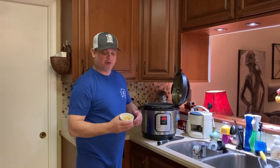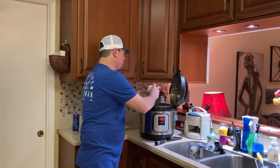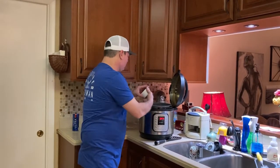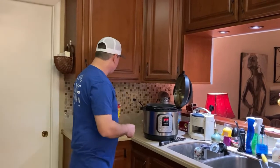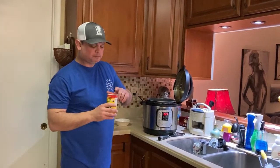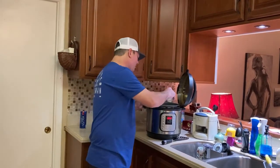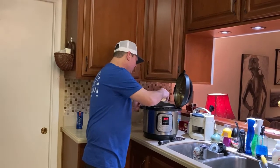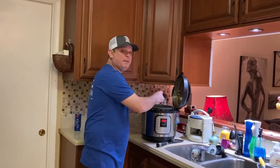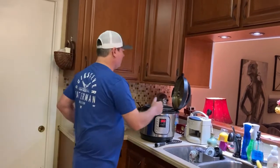I've got two tablespoons of minced garlic — that's the pre-made stuff, or you can chop your own. That's in there. And about a tablespoon — now this is optional, you can use other kinds of seasoning if you want — but we like to use down here a lot of times Cajun or Creole seasoning. So I'm going to add about a tablespoon of Slap Ya Mama.